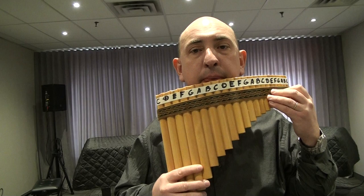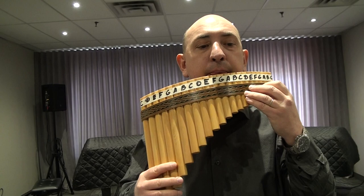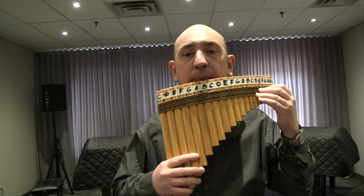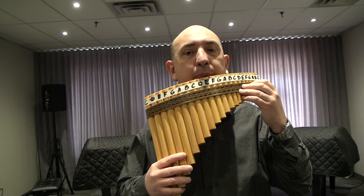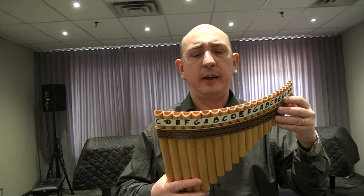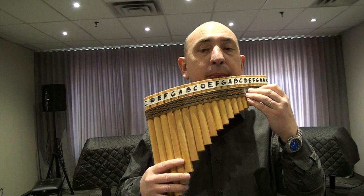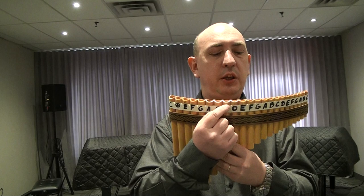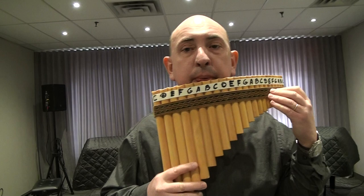Next will be B, C, E, F, B. We continue with the previous phrase — only slightly different, one note will be different. Listen. We are going to have B, C, G, A, A, B, G, F sharp and G. I will play this part again.